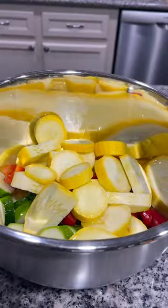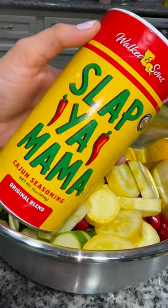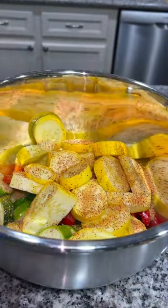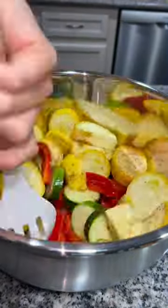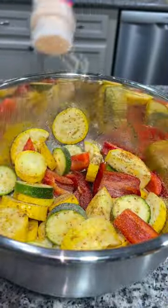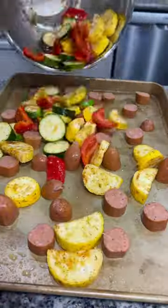I added a little avocado oil, seasoned them with some Slap Your Mama seasoning along with some Everglades seasoning, and then just mixed that all together. And while I was mixing, I said, let's just add some garlic powder too.